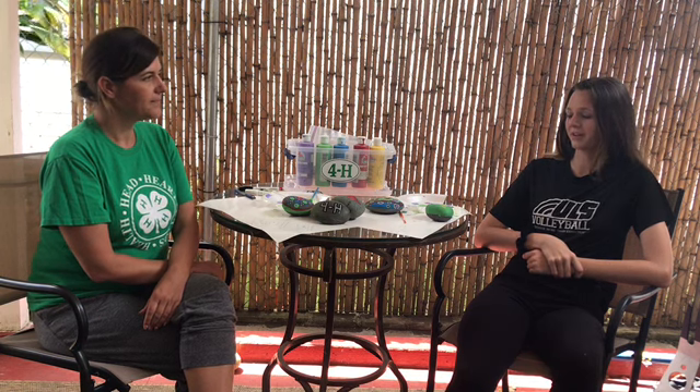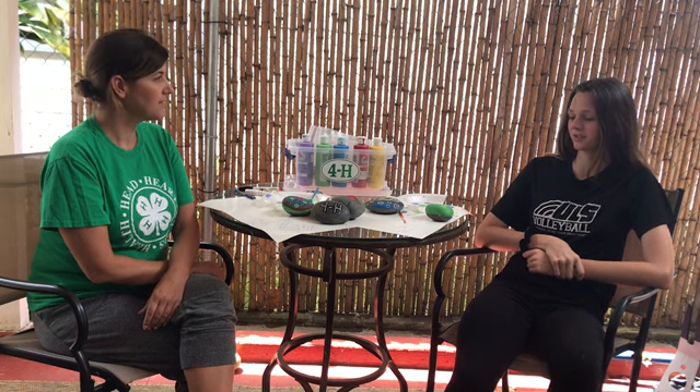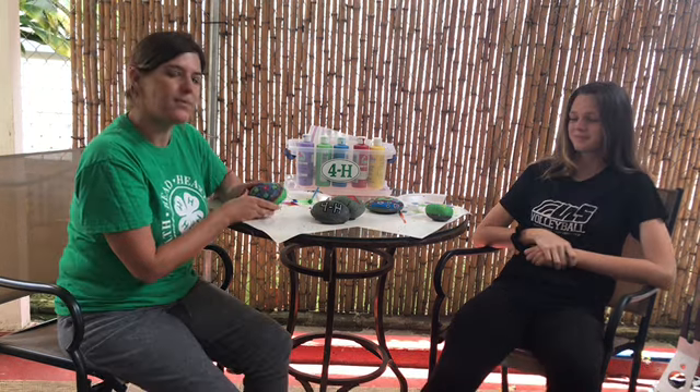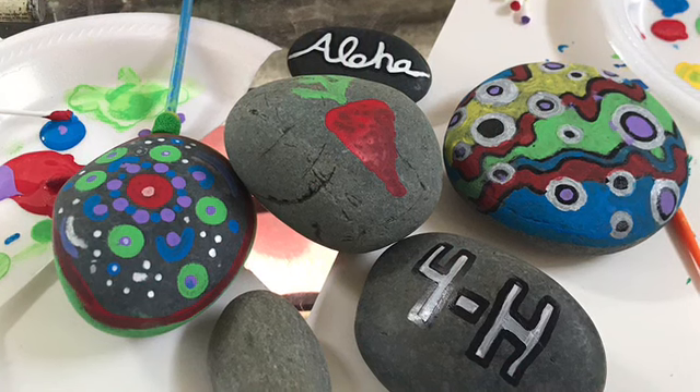What would you do differently next time? Probably make it neater, because I kind of messed up a little bit, but it still looks good — yours is kind of rough. We hope that you like this activity and you try it at home. Check out our creations!